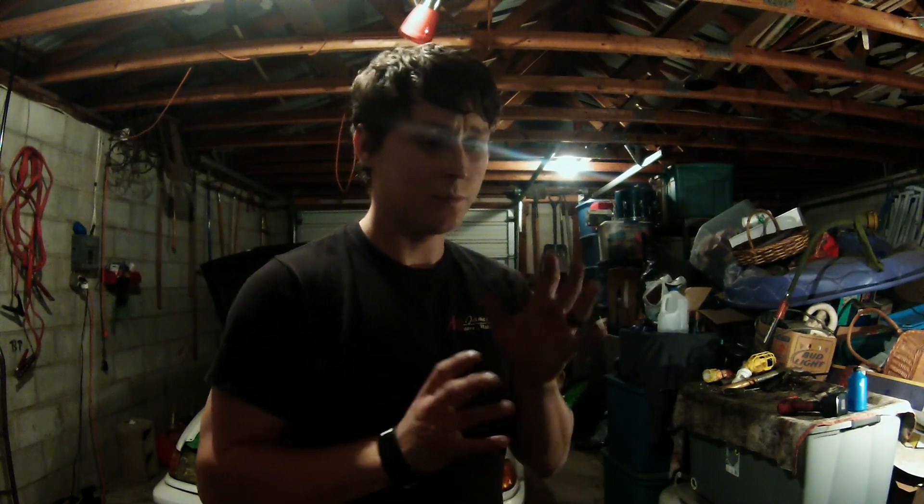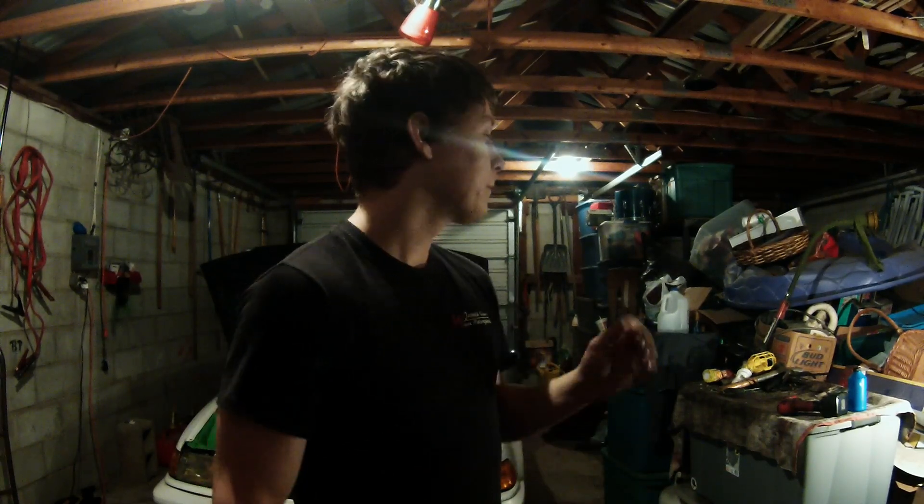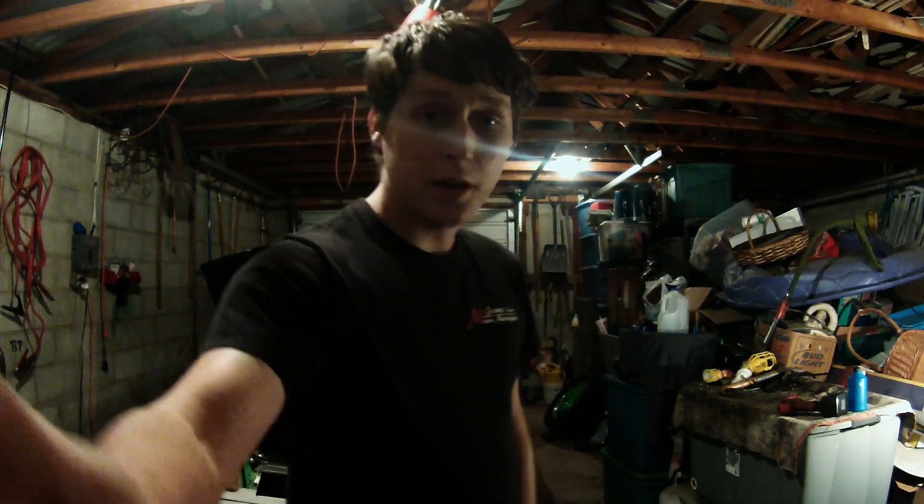Today I have a .3 brake can that has been used. I cleaned it out, I peeled the label off, and you will drill a hole through the top.